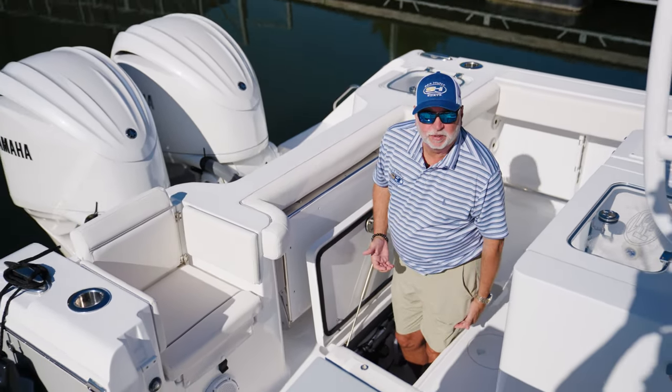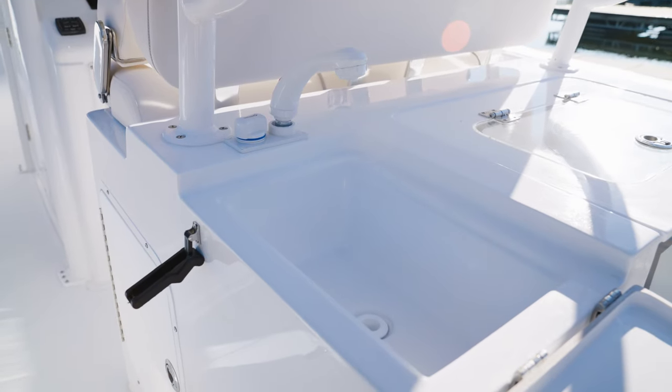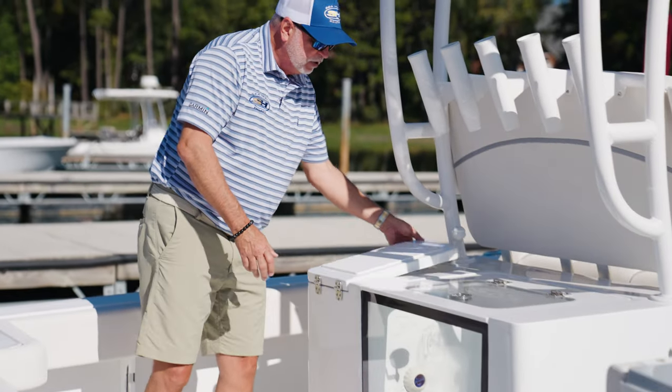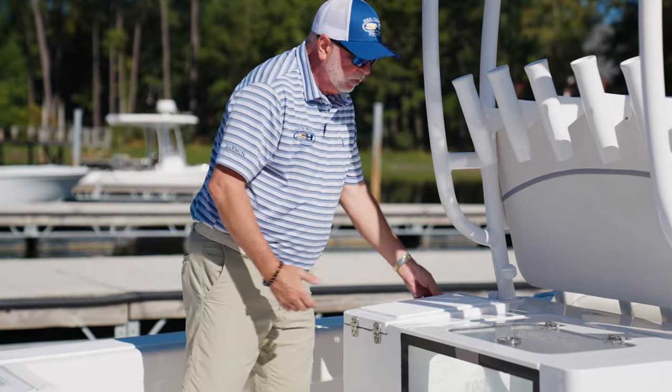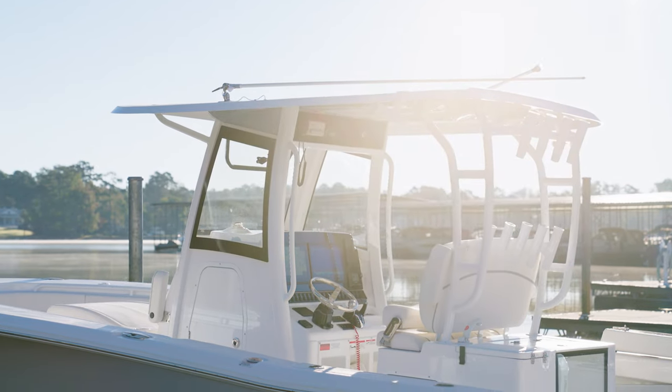This boat is equipped with what we call our battle station. It gives you a nice large aquarium-style live well along with a fresh water sink here to prep baits with, and a cutting board on top to do all your rigging right there when you're offshore.